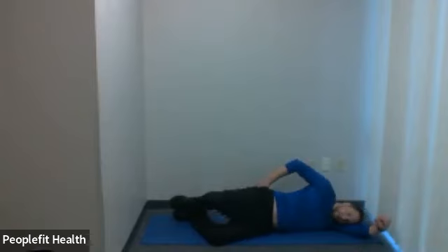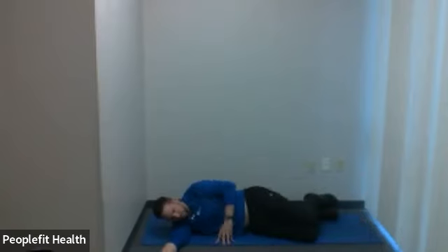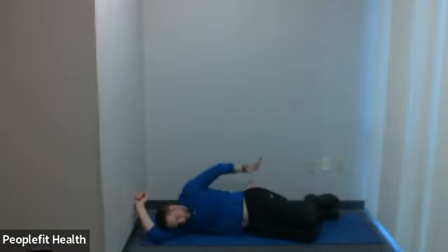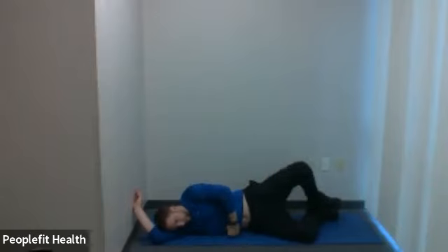Two more. One more. Good. You can roll to face the other direction — I'm going to spin just so you can keep seeing me on the camera. Same idea: start with knees together and feet together, and take that top knee and rotate it up to the ceiling. Trying to keep that hip facing in the forward direction. We don't want that hip facing the ceiling — we just want that knee rotating up towards the ceiling. You might be a little more flexible, but go as far as you can without rotating that hip up. 45 seconds on this one.